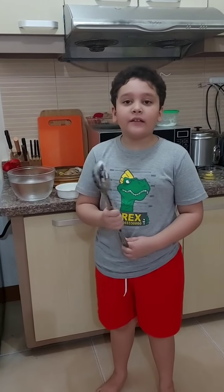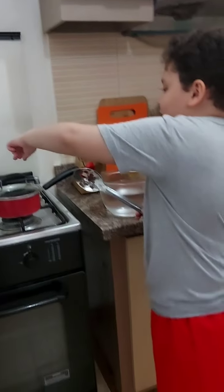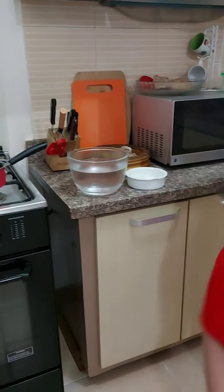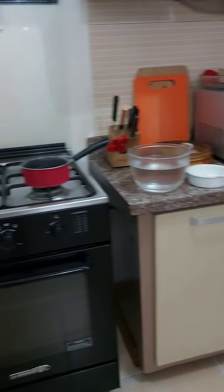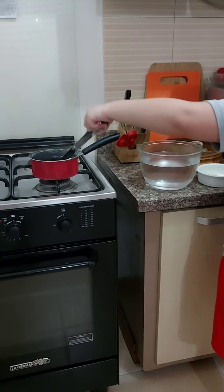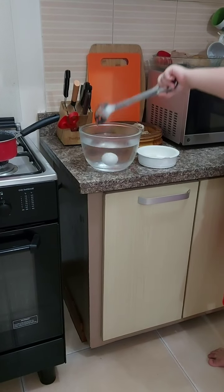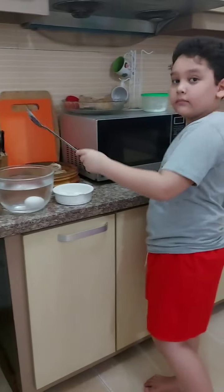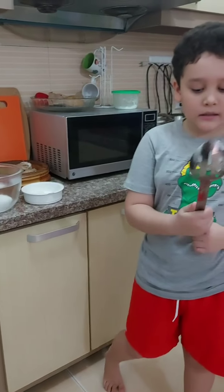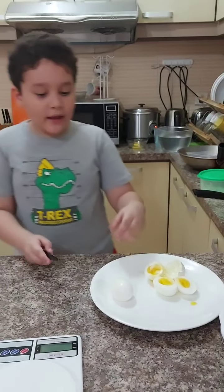Our 10-minute boiled egg is done. Now let's get it out, pour it off, and open the egg to see how much it's cooked.